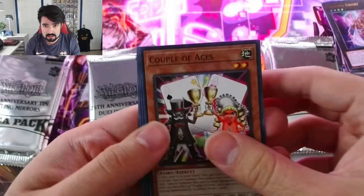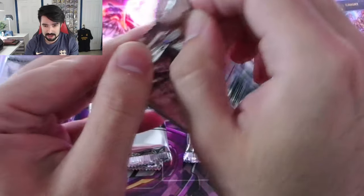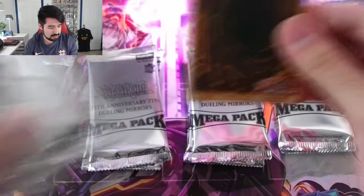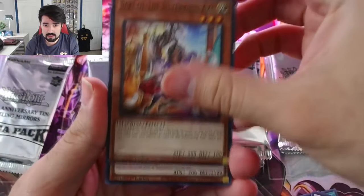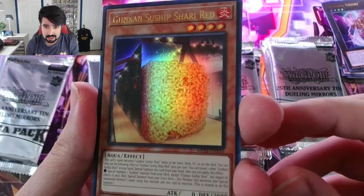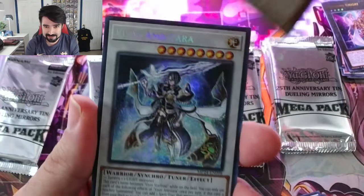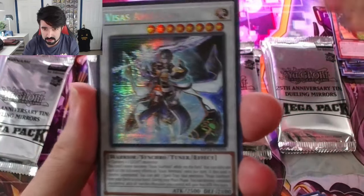I know the cards I'm chasing. My apologies if I get a really big hit that I have no idea is even a big hit. I know SP Little Knight, Blue Eyes, Dark Magician Girl, etc. — but I don't know exactly all the other big hits we can get. Is this a big hit? Sure looks big. Gun Con Shuship, Shari Red — that's a funny name — Visas Amritara. All these cards look cool as hell. Their art is very, very nice.